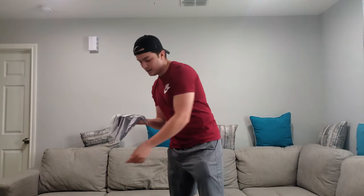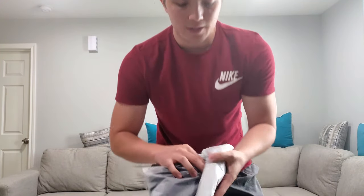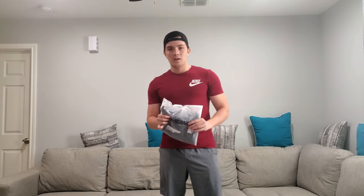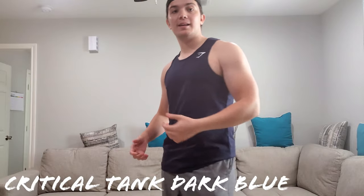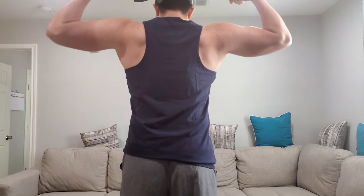We're going to start with the Critical Tank Eclipse in Eclipse Blue. Here I have a large. Just starting with the packaging — the packaging is amazing. I think it's very simple, very subtle, very clean. Pretty good branding. Just to start with the fit — the fit is amazing. I love the fit. I love the way it looks. Here's the back view. Nice fit.